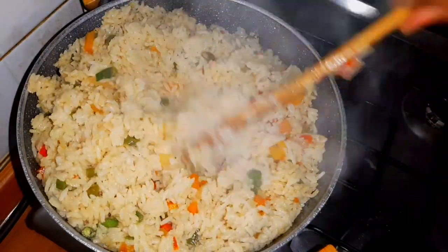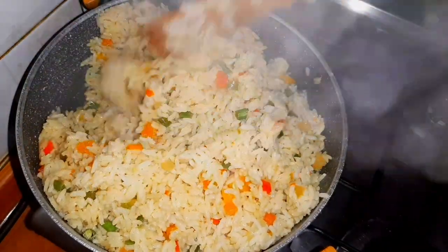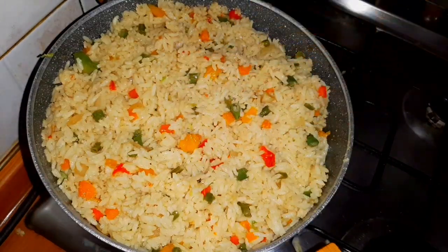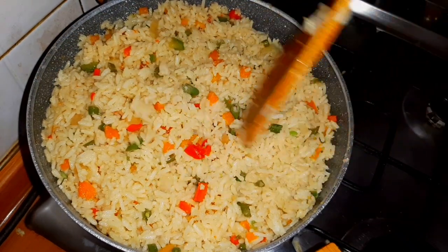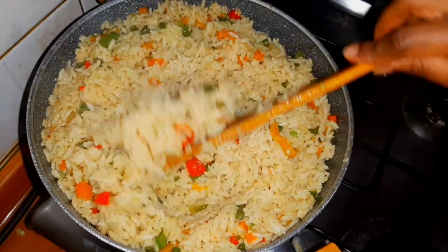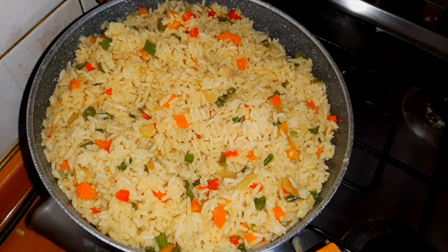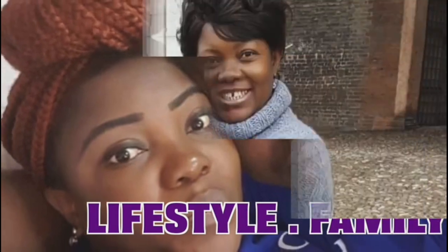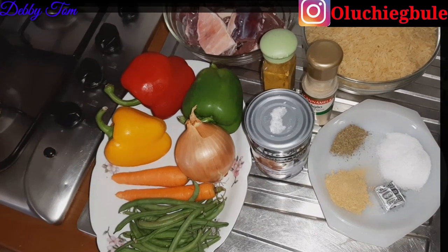Hi guys, welcome back to my channel. It's Debbie in the building as always. If you are new to my channel, you're highly welcome. If you are a returning subscriber, you're highly welcome too. In today's recipe, I'll be sharing with you how I made this tasty, delicious, and 'yumalicious' coconut rice — that's my own dictionary word. If you want to know, keep watching.